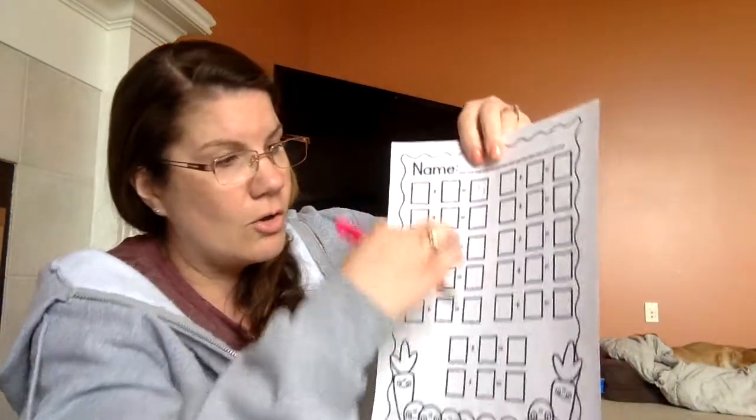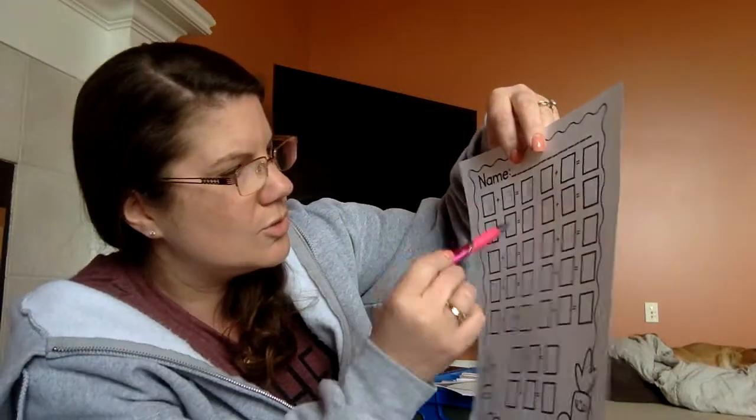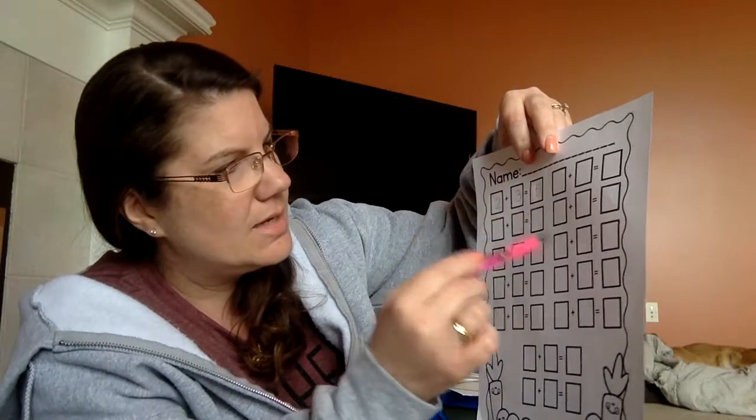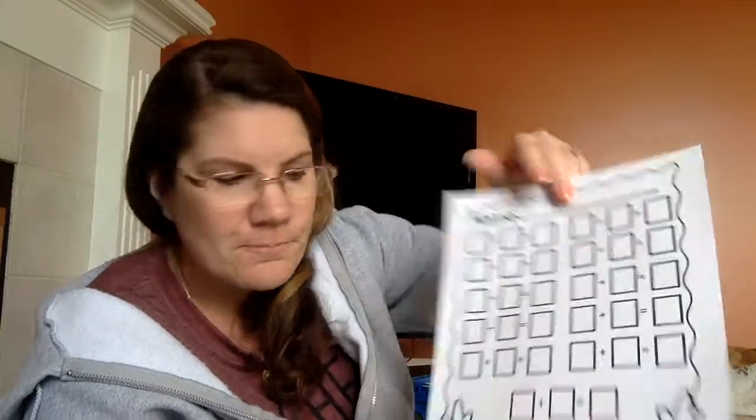Now we're going to do that for all of these — all of these and all of these down here. So there's one, two, three, four, five, six, seven, eight, nine, ten, eleven, twelve math problems you're going to do. You're going to keep doing that, and when you're all done, put your carrots back on your carrot plate and your peas back on your pea plate, and you're going to do it again. If you want to, there's going to be numbers in your packet as well that you can cut out and use for the math problems. Parents, you guys can get creative with how you use those.